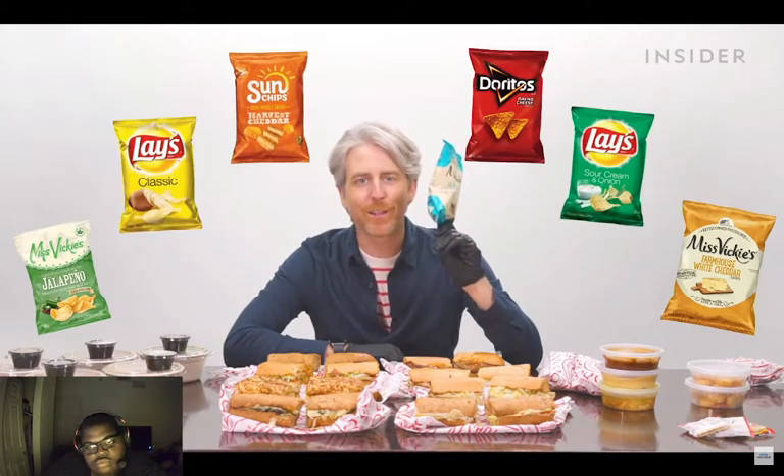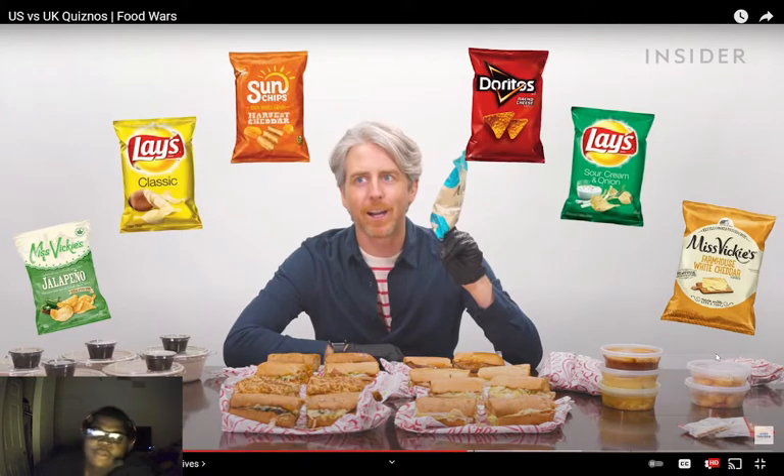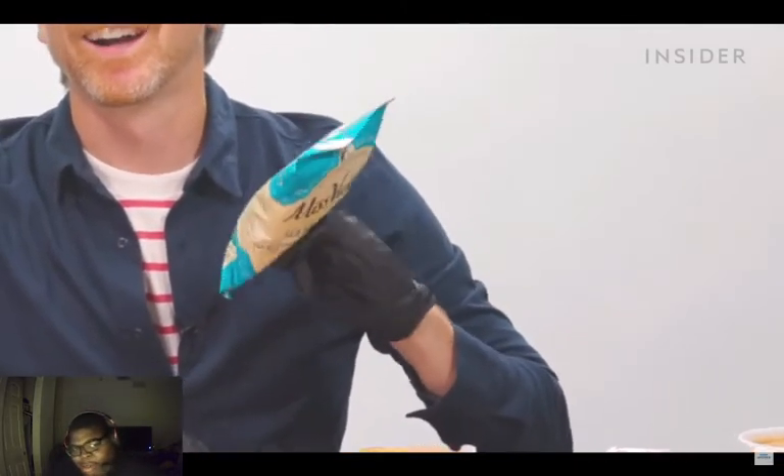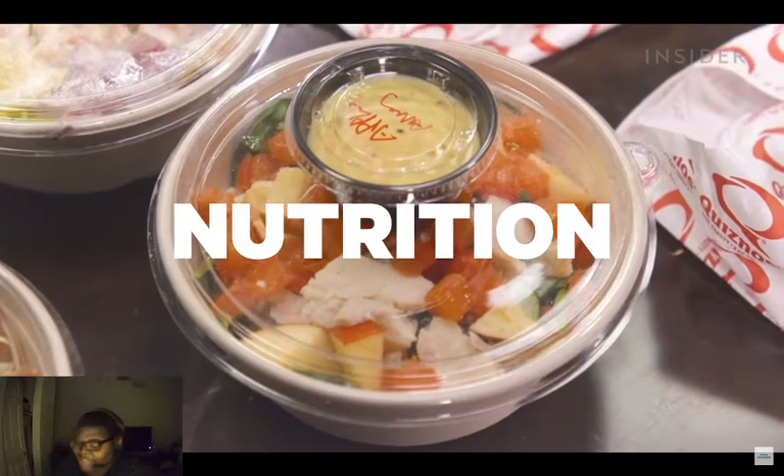In the US, chips from brands like Miss Vicky's and many other types are available at Quiznos. Miss Vicky's is kind of like a higher-class chip — not healthy, but healthier than the rest. Unfortunately, Quiznos in the UK doesn't disclose any of its nutritional information, so we'll just have to sit here and think about Pokémon.